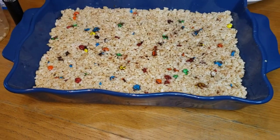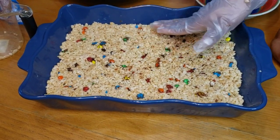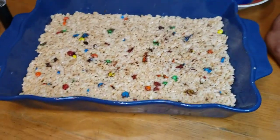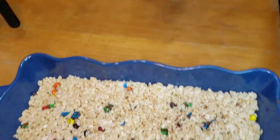After they press it down we're just gonna let it cool — just leave them and then cut it. We're just gonna let it cool for probably 35 to 40 minutes, then we can cut it.